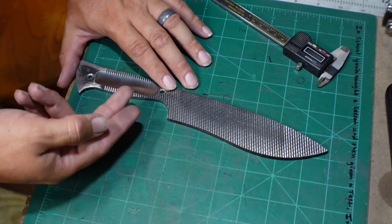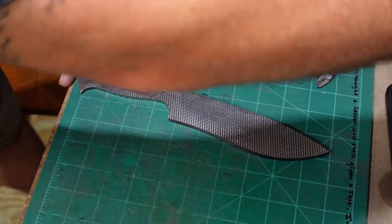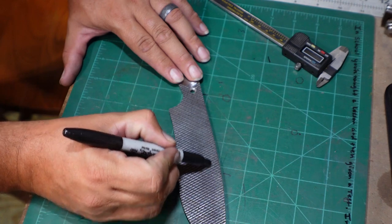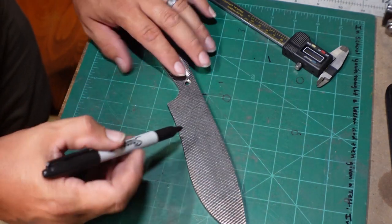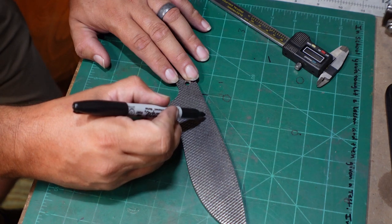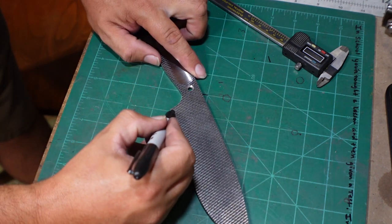Now that we have this marked, we need to figure out where we want our plunge line to be and our bevels. For this particular build, I want just a nice simple angled plunge line and then just a little bit of flats. There's going to be a lot of texture left on this because of how deep it is, so we can actually bring the bevels up pretty high. We're not going to go too aggressive — not a full flat grind — we are going to leave a little bit of flats.